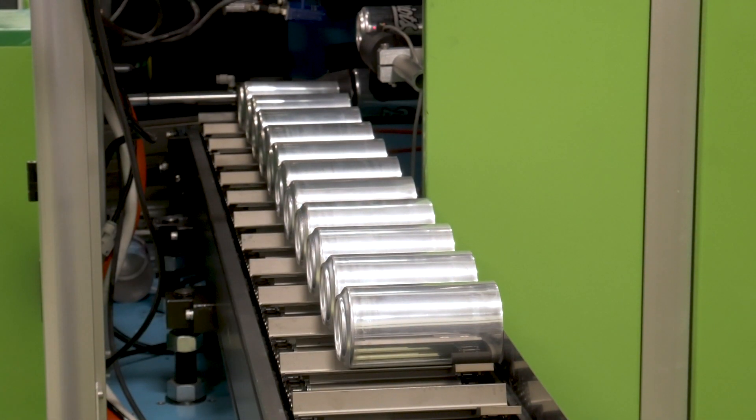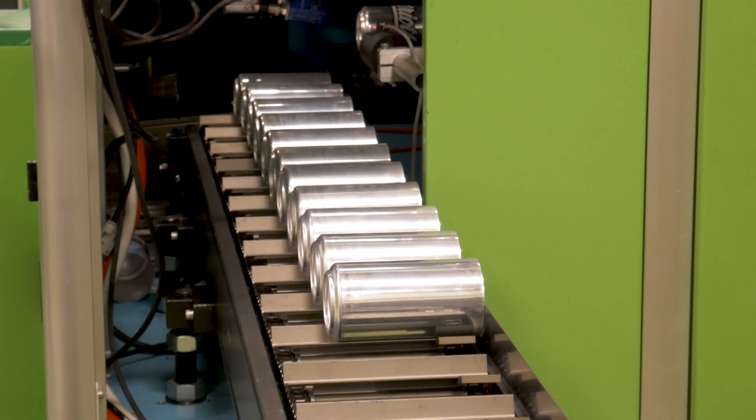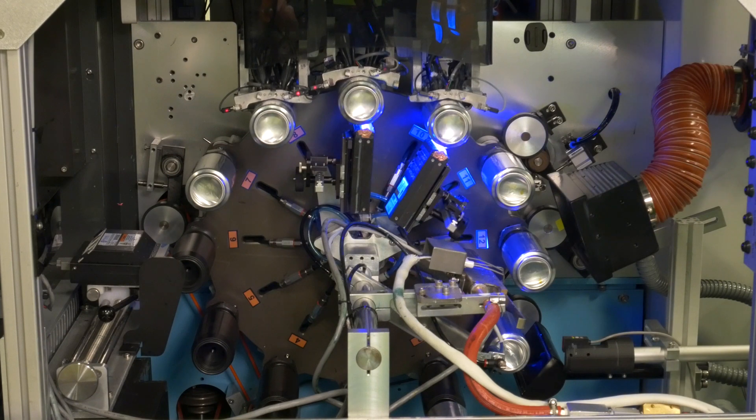Print up to 600 parts per hour, featuring the highest quality images in the industry.